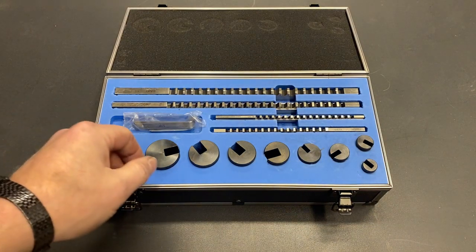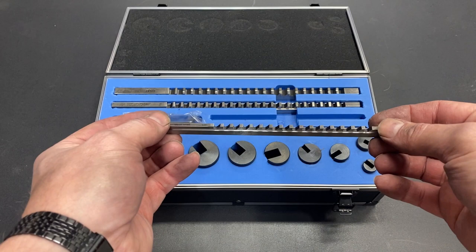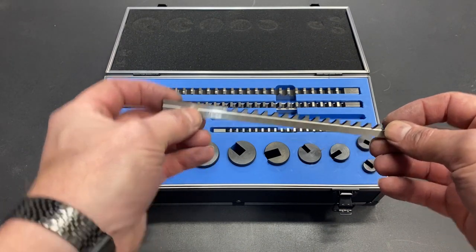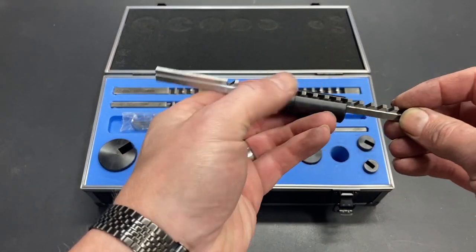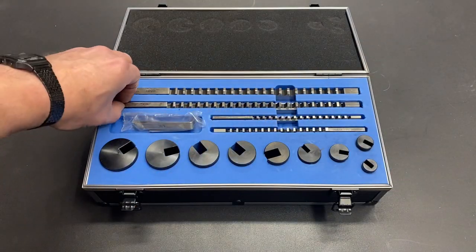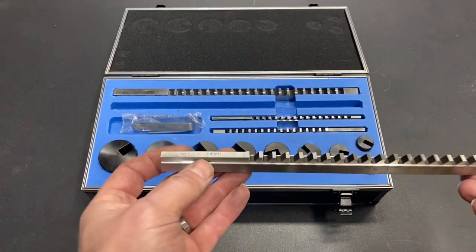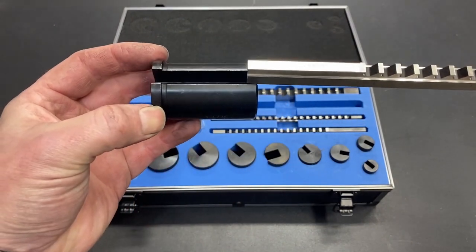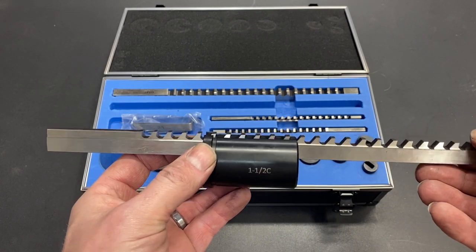One really nice feature that this kit has is two of the broaches are designed to work with the wider guides. So this is the eighth inch broach but you can see that it's thicker so that it fits into the 3/16ths guide. The same is true of the quarter inch broach — it also has that ledge so that it will fit into the 3/8ths guide.